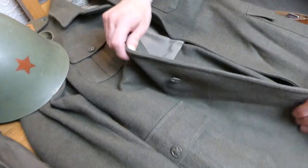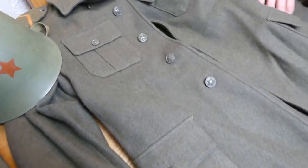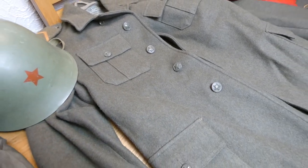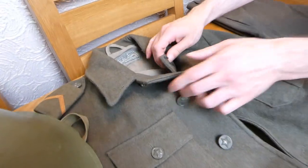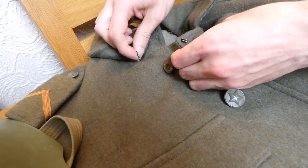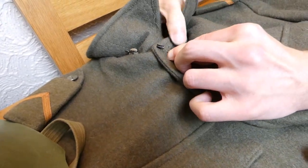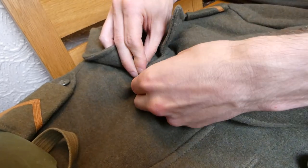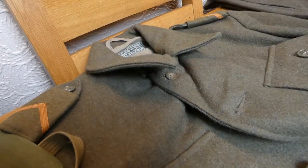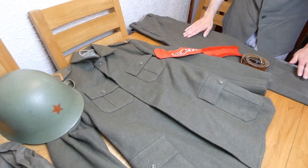Other than that small interior pocket, there are no other interior pockets. Nothing on the cuffs - no buttons, no adjusters, no fastening straps. There is a button hole at the collar, and an additional four-hole button under the collar with a little hook and eye to close it right up if needed. I imagine it was rarely worn that way - usually worn open collar. That closing would probably be for cold weather wear, because there are places in Yugoslavia that get very, very cold - lots of mountains and so forth.